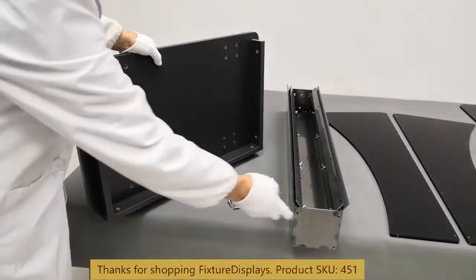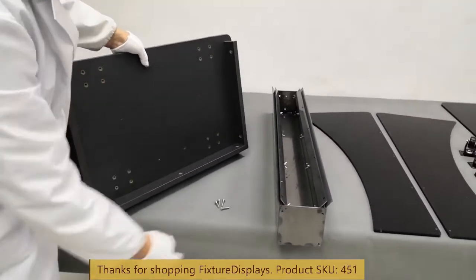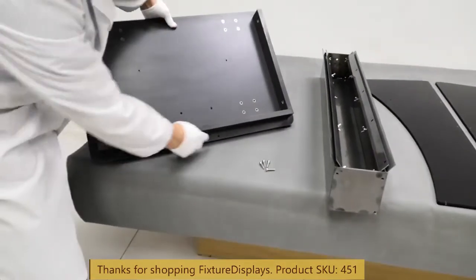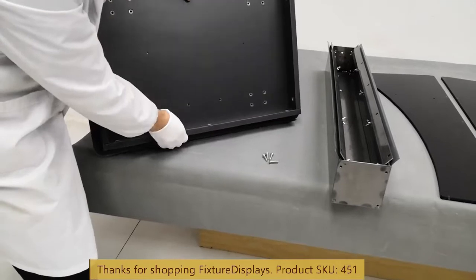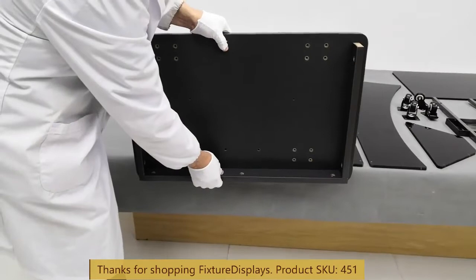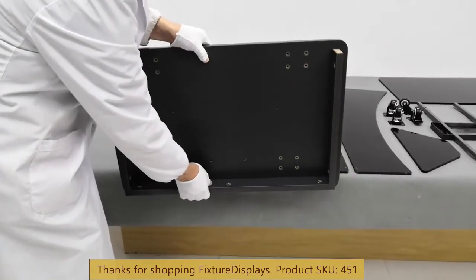Now we're ready to assemble the center tower through the four holes onto the base. Having another person hold it would make it a lot safer.